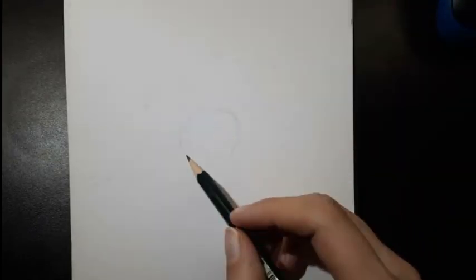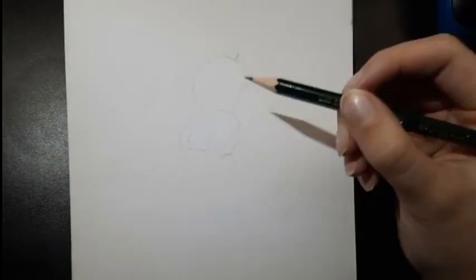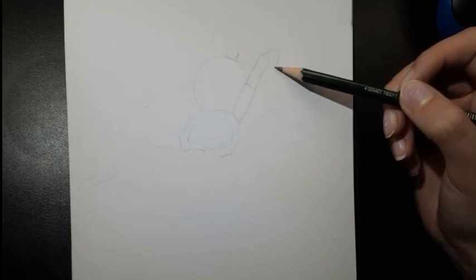How's it going everyone? Welcome to Ginny Arts. I'm Ginny and today we're learning how to draw a realistic spider step by step. The reference picture is in the description and without wasting any more time let's get to drawing.